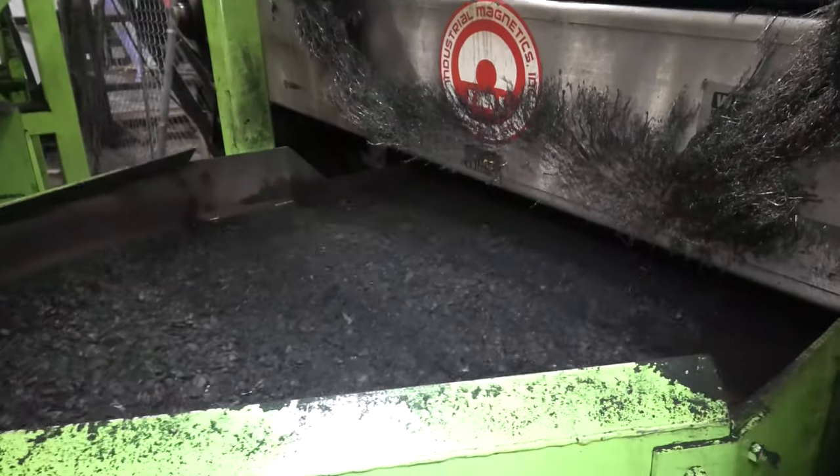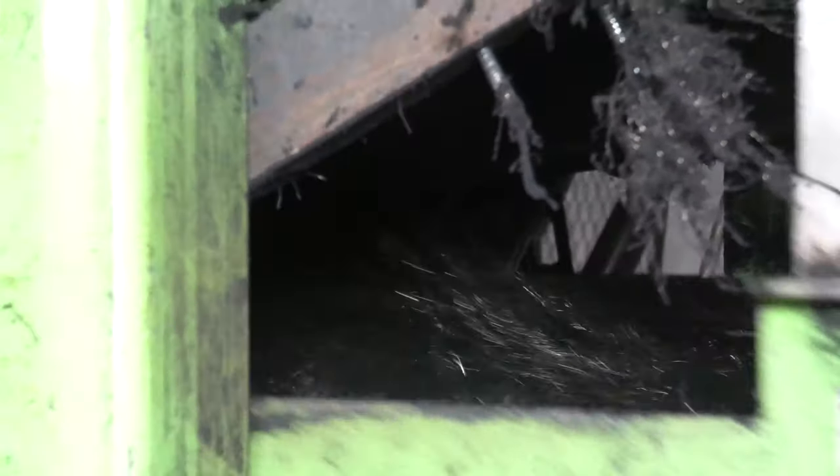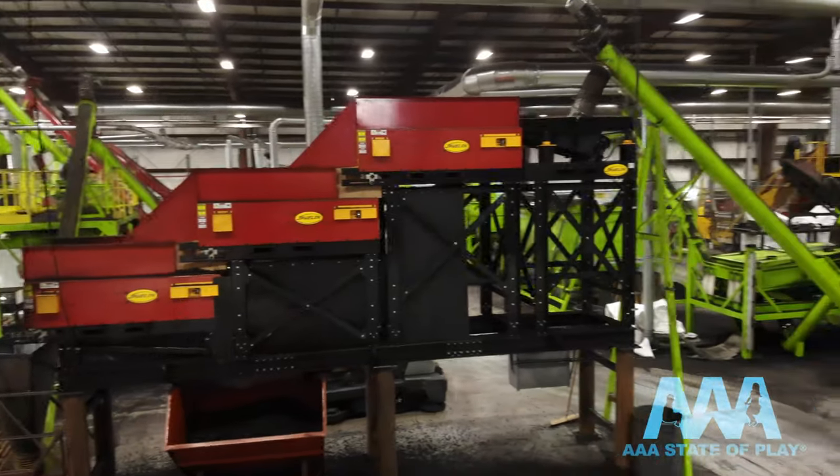Then it's time to extract all that metal, starting with a series of three magnets. You can see the steel being sucked up and pulled away, but now we're doing it one better — three times better, actually — with our new super duper magnet.